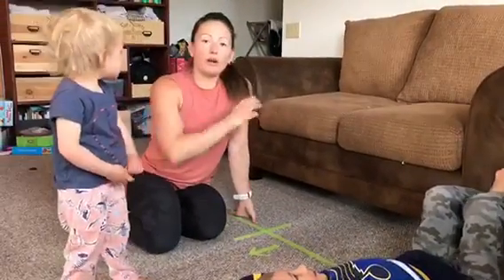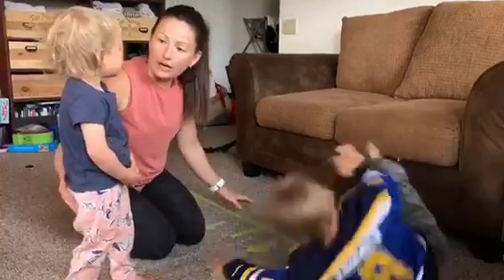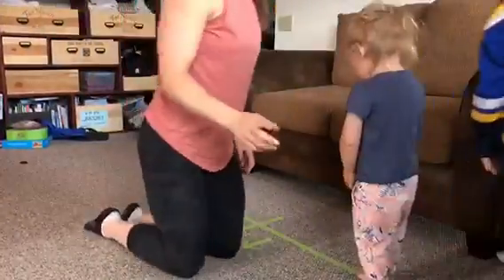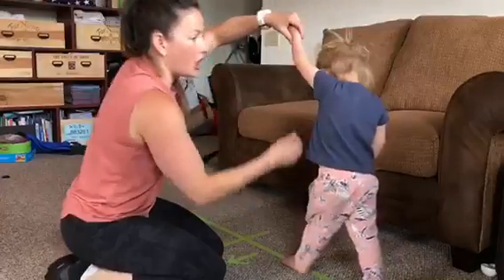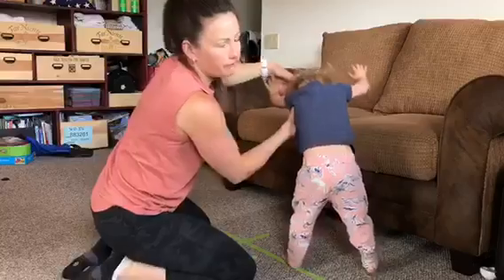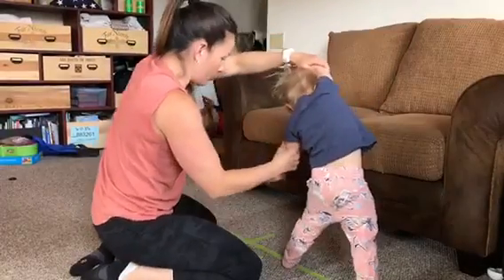The thing is, we want to make sure that our kids are going both ways — it's super important. It's really important that our kids are going both ways. This is great for getting our arms super strong. We want to keep our arms up by our ears and our heads away from the ground.